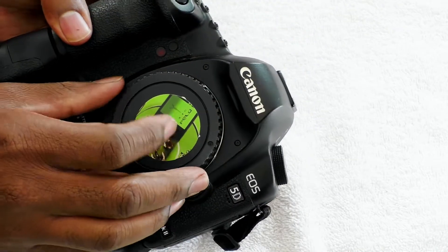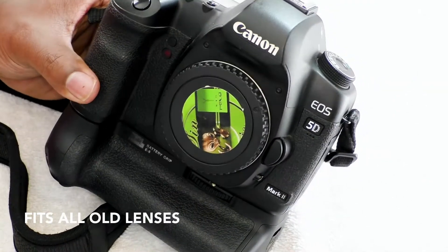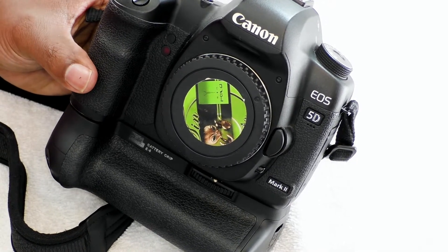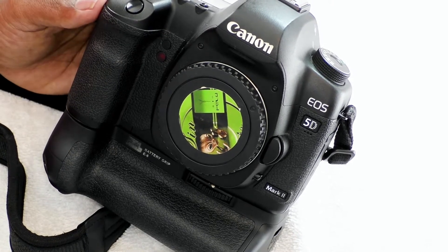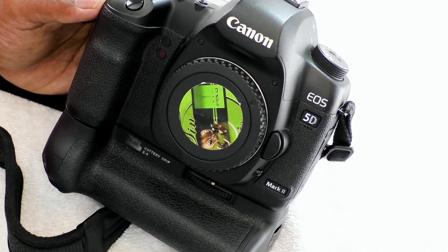One of the things I like about this is that it holds all of the older lenses that you might have had if you came up in the Canon family. Any of those EF lenses, the EOS 5D Mark II will take them, so you don't have to go out and buy a whole bunch of other lenses and start all the way over again.